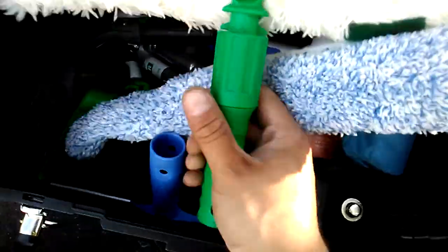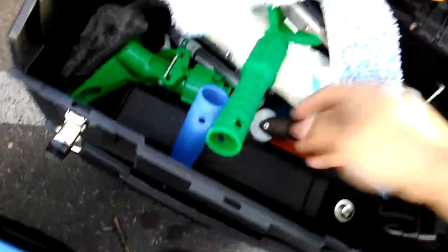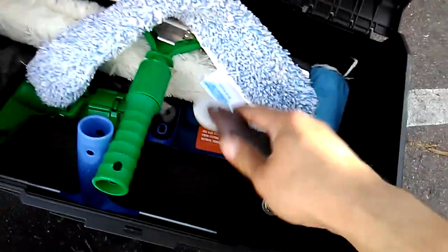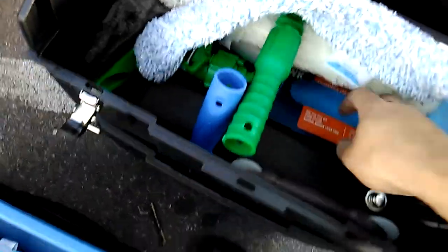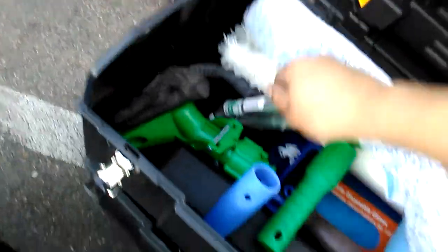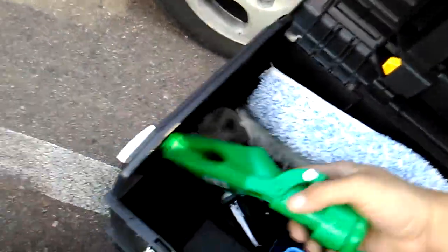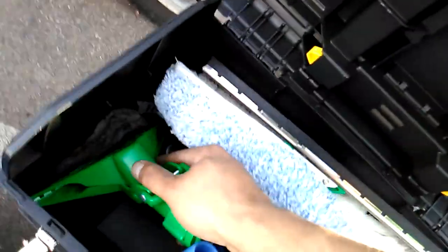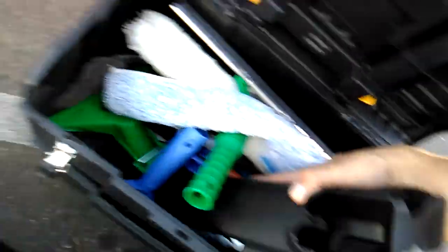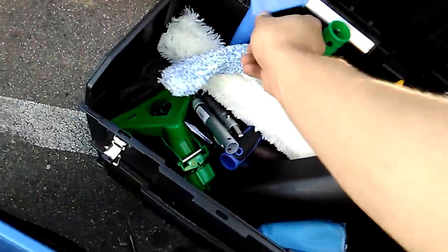And then we got our squeegees. We got the Unger double squeegee. We got some Atore squeegees. I also got a thing for replacing the rubber on screens. I got a box of gloves down in here. Got some shoe covers. We got the angle adapter by Unger, the fixie clamp by Unger, the Unger Ninja belt. We got the Atore, just a normal little squeegee.